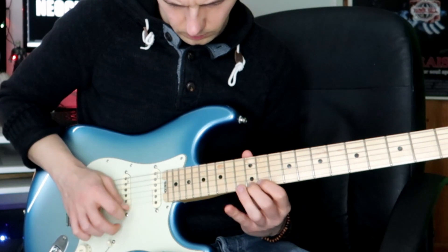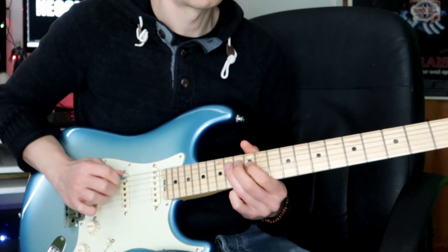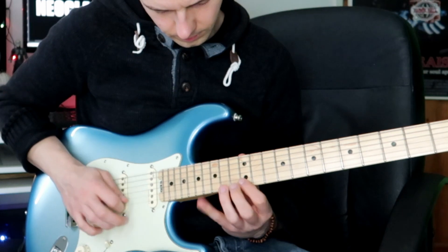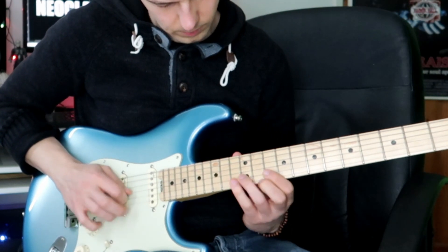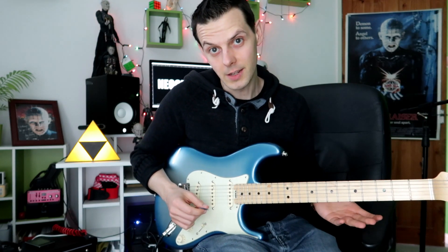And the first lick is this. The second lick — getting tricky now — sounds like this. And then the third lick — this is a really tough one — sounds like this.